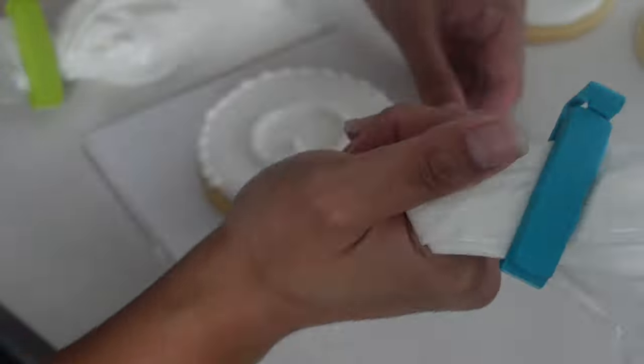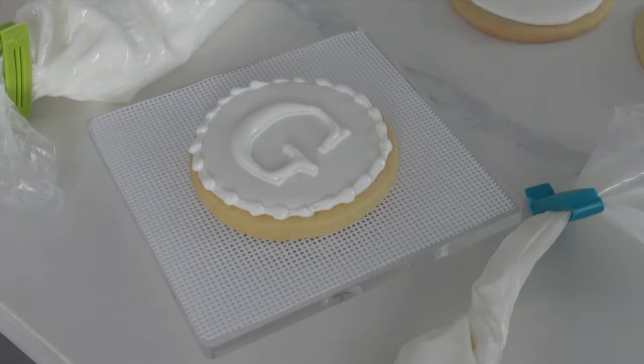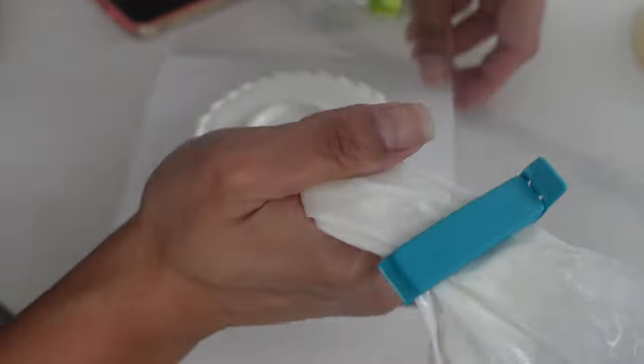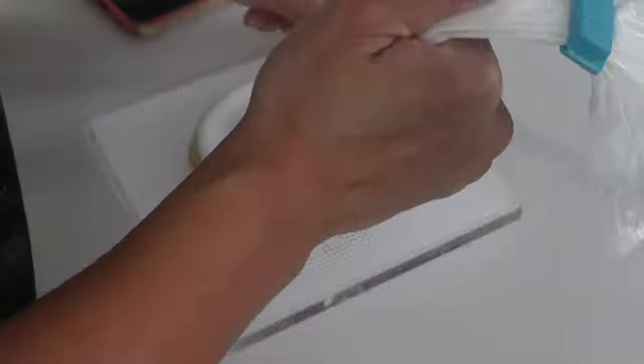These are the extra cookies that I'm making just in case, because these are going to be traveling on a ferry boat and I don't want anything to happen. Just in case, for my friend specifically, I'm going to make a few extra — I believe I ended up making about 10 extra.